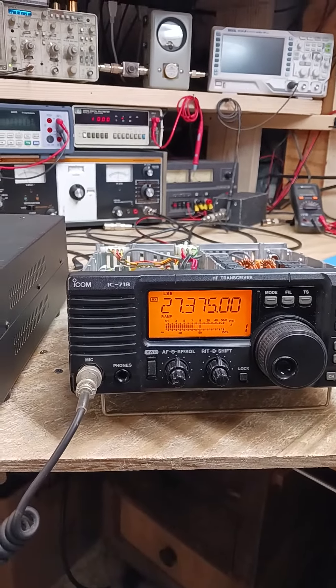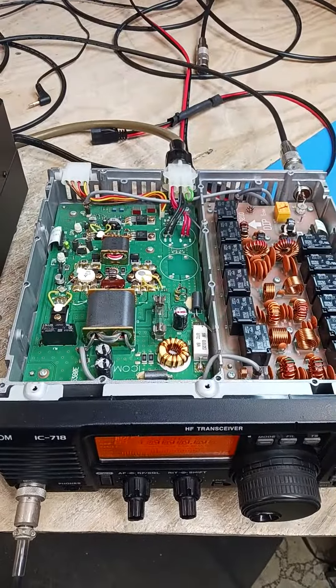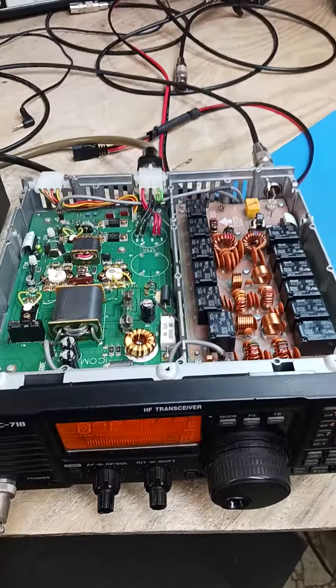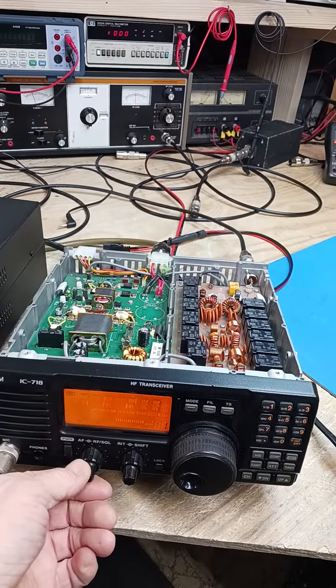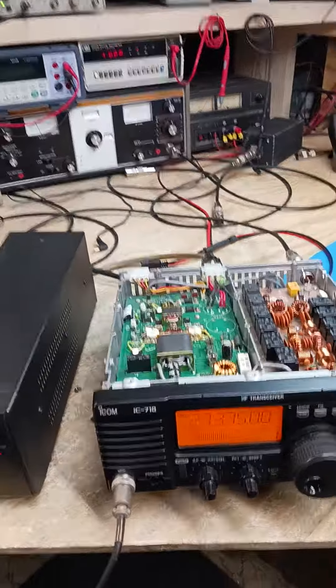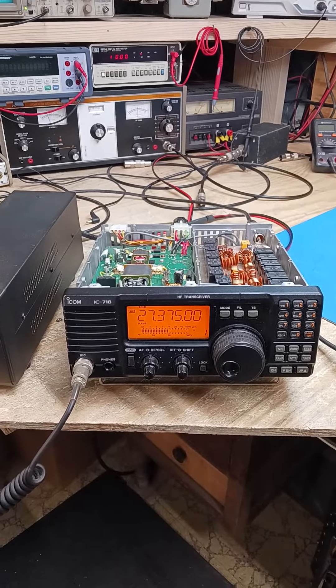We have a nice ICOM 718 and we had to reflow several solder joints, clean the controls, and go through the alignment. She's pretty much good to go — working great, excellent receive, clean output. DS Radio Shop, Upstate New York, 315-573-9205.